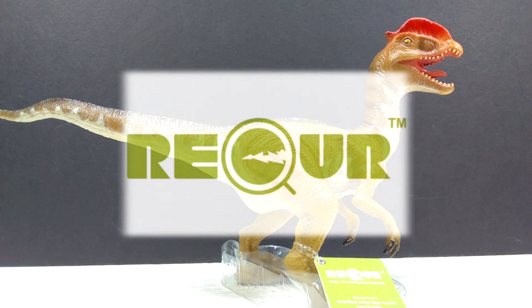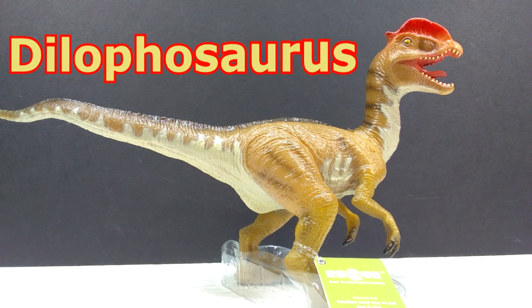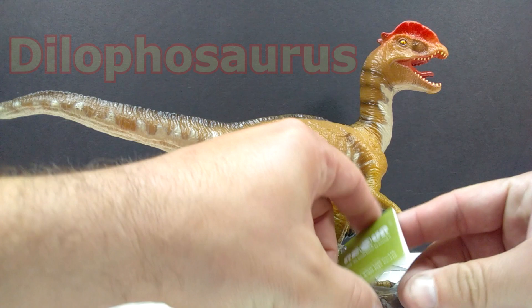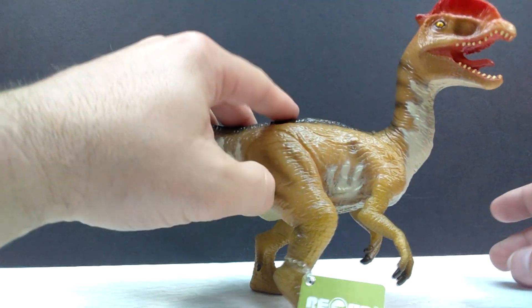Hey guys, welcome back to Andy's Dinosaur Reviews. Today we're going to check out another really cool Recur figure as we take a look at one of my most anticipated models from my most recent acquisition of a giant box of Recur models. This is their Dilophosaurus — it is a newer release from them. I don't entirely know exactly what year it was released, and I don't know if this little slip will actually tell me. First of all, you've got a little plastic stand here that the Dilophosaurus comes in, but we don't need that.